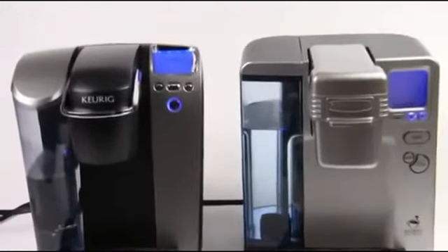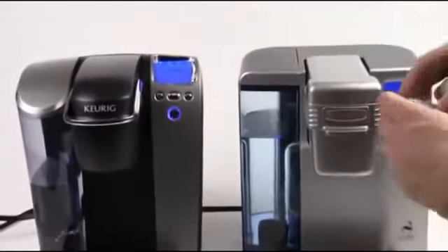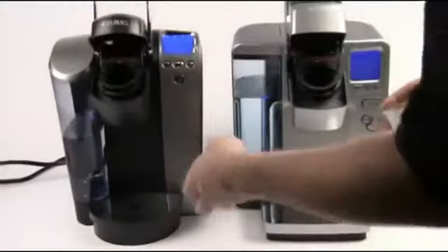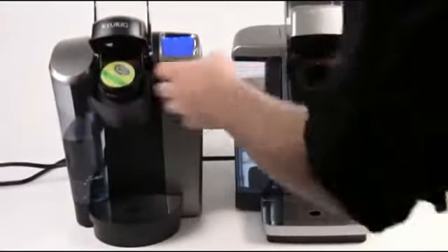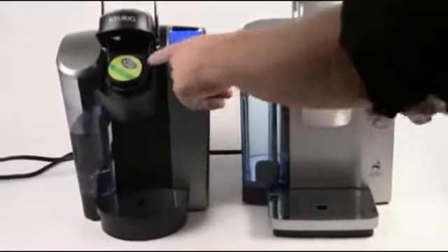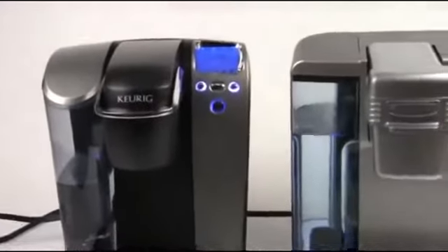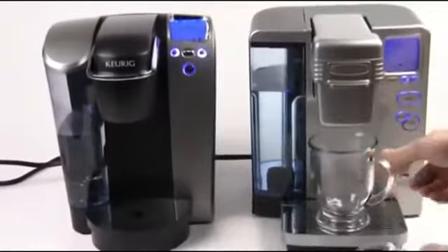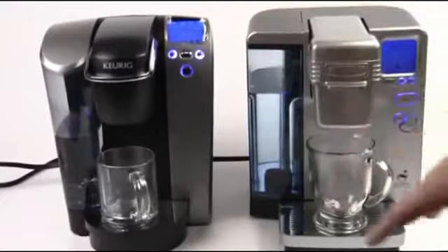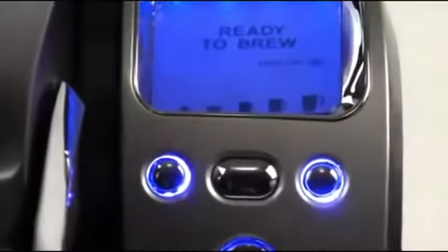That's really about it. Let's show you how both of these brew at the same time. I'm going to go ahead and grab some Island Coconut by Green Mountain Coffee, pop these guys open — they're both sealed and ready to go. Both of these machines have double needle technology: needle on the top, needle on the bottom, which will puncture the seal on these K-cups. You can hear them being punctured when I close them up. I'm going to do the middle cup size on each of these, so on the Keurig it's going to be seven and a quarter ounces, and on the Cuisinart we're looking at eight ounces.